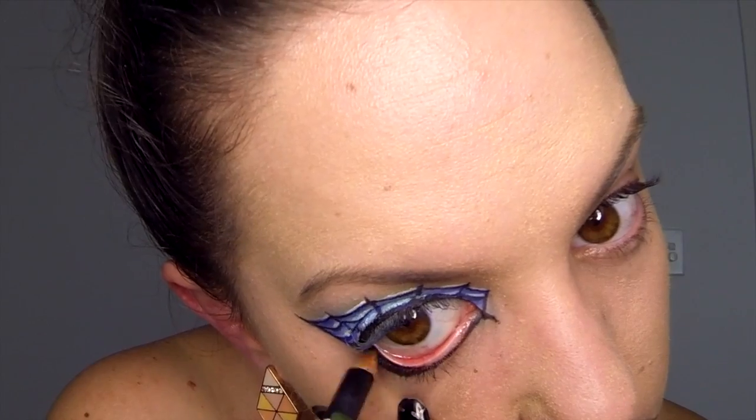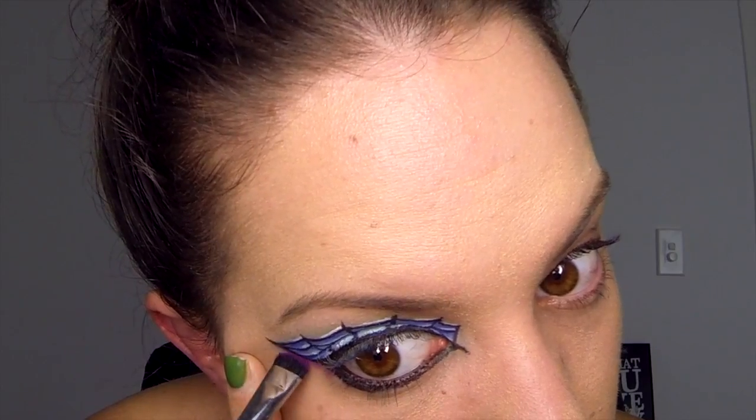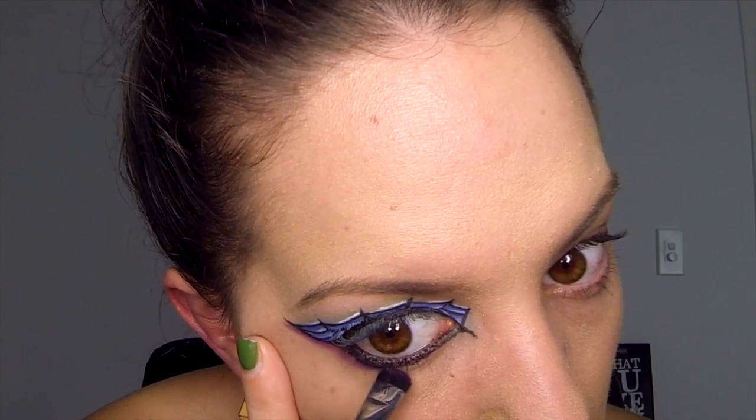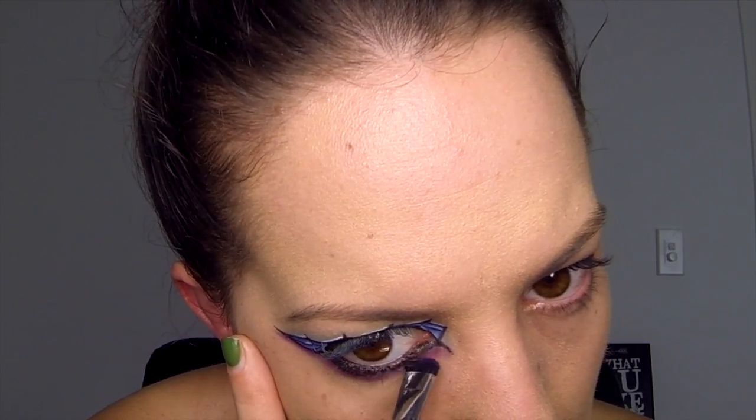Apply your black pencil eyeliner to your lower waterline. Now take your purple eyeshadow and apply it the whole way along the underneath of the eye, from the end of the flick on the outer corner to the end of the flick on the inner corner.